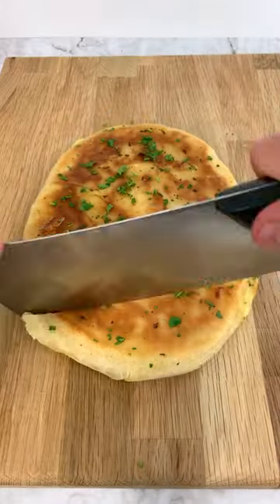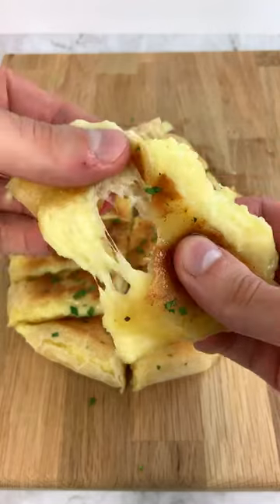Let me show you how to make the viral potato cheese bread. It's super easy to make and extremely